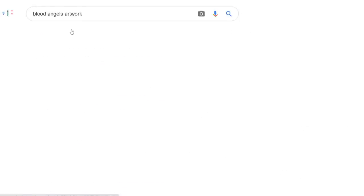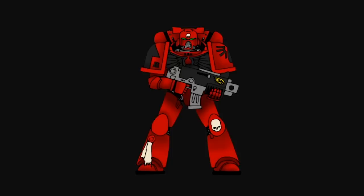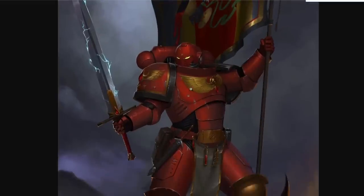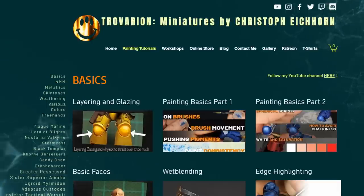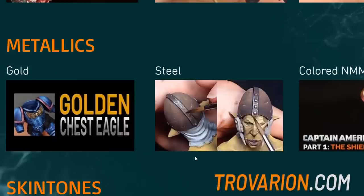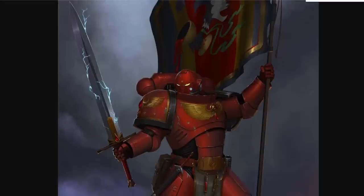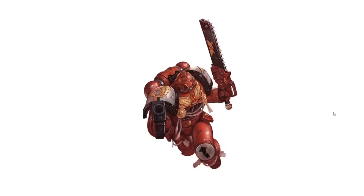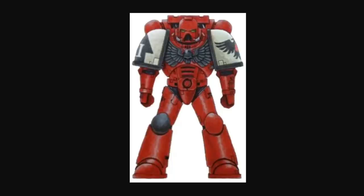So I started to search for Blood Angel artworks and I was pretty set on a black chest eagle. I didn't want to do gold because for this mini I was not going to use non-metallic metal and I don't really like to paint true metallic gold. I also wanted black armor trims on the shoulder guards because it separates the major armor parts nicely. And then of course there's this assault marine artwork with white shoulders — and I was pretty sold on that. Not quite realizing that I just created a Blood Raven.